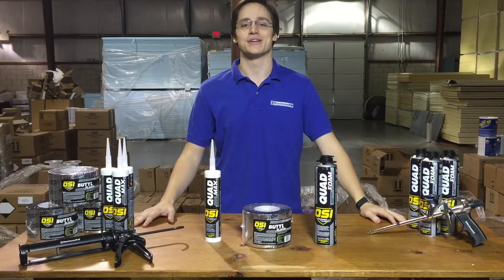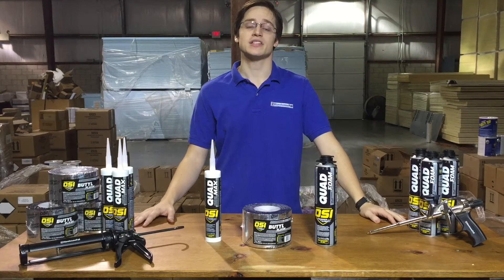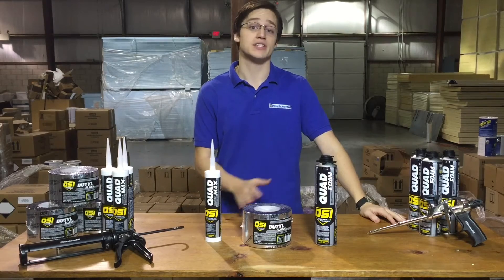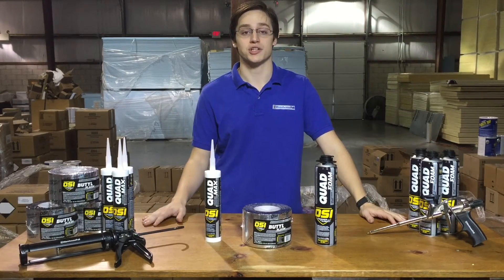Hey everyone, this is Dan from AwareHouseFull, here today to discuss OSI's window and door system. Now this system consists of three different components, each of which used individually can provide excellent weather protection.